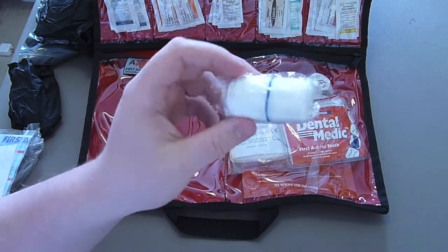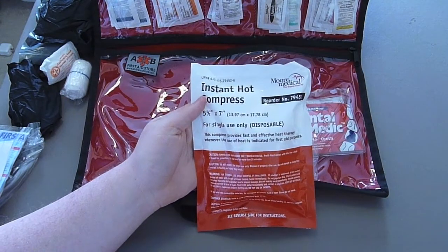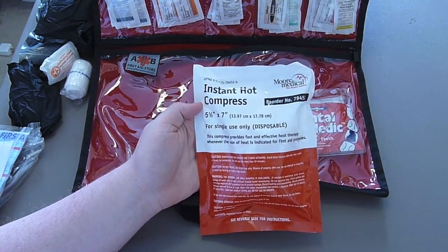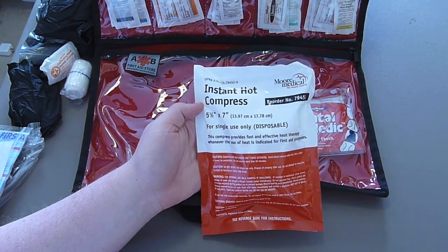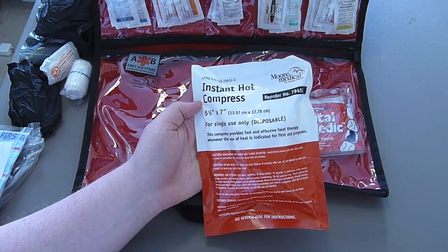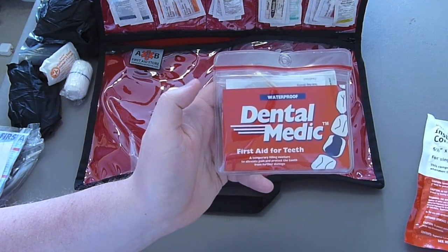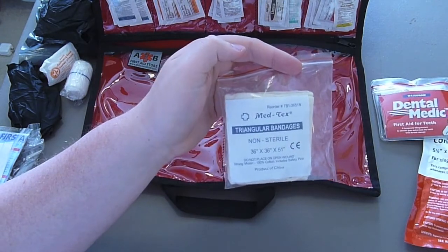A standard package of non-sterile roller gauze and a small package of conforming gauze. Most people only stock cold compresses, but I choose to also carry a hot compress — I often pull muscles in my shoulder so a hot compress is a must-have in my first aid kit. I also keep a small dental medic in my kit, and up front we have a triangular bandage.